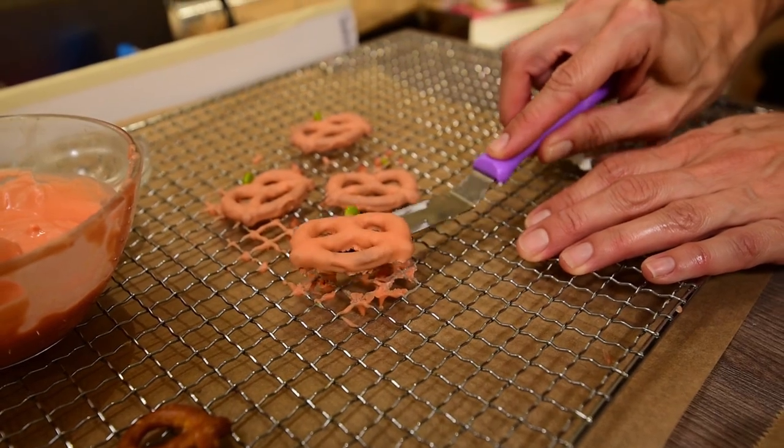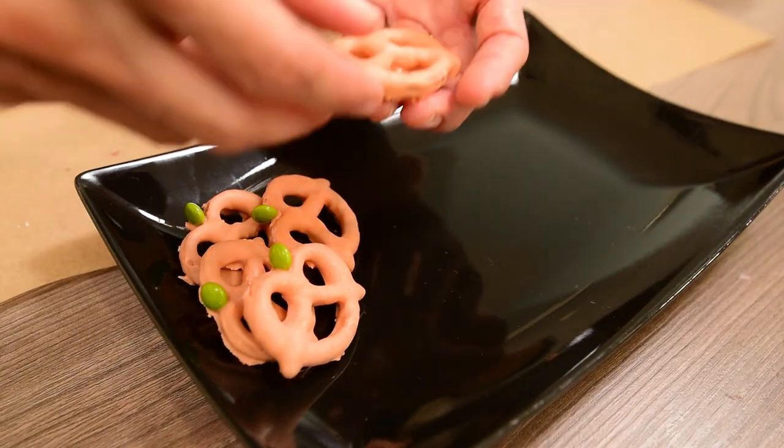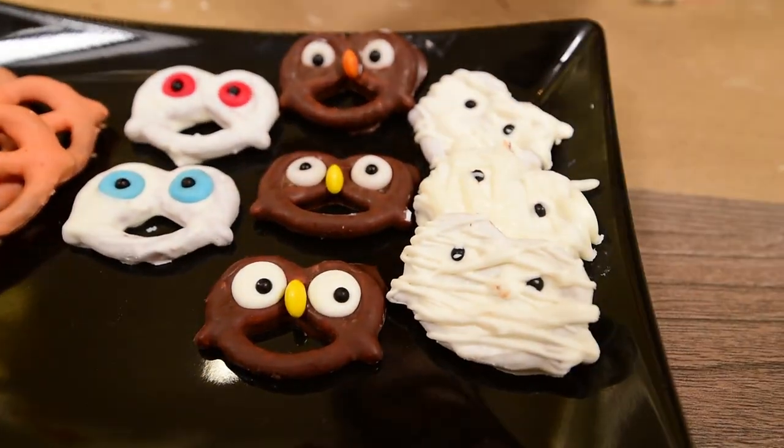Use a spatula to remove the pretzels from the rack and they're ready! This combination between salt and sweet is absolutely delicious! I hope you like it — thumbs up on my video, subscribe to my channel and I'll see you next week again. Bye bye!